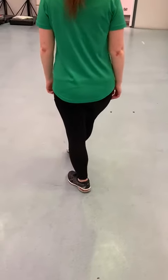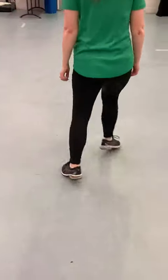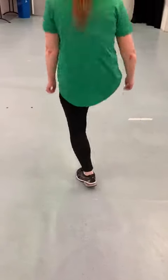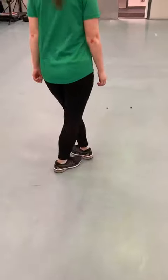The first step begins with a hop up to the right. Hop up, two, three, four, five. Then we jump the right foot behind and go back. Jump back, two, three, four, five.